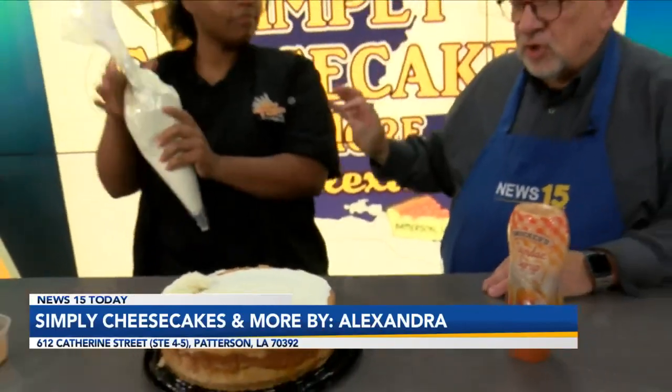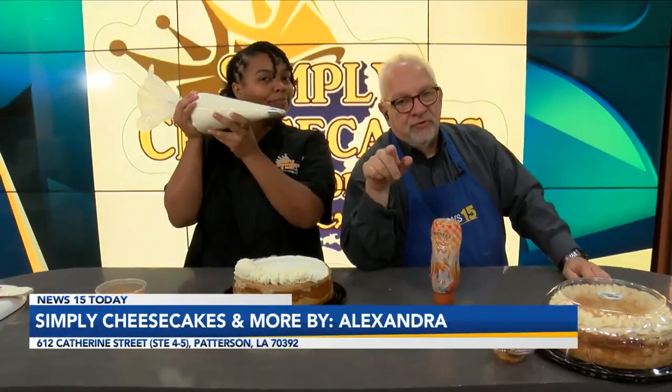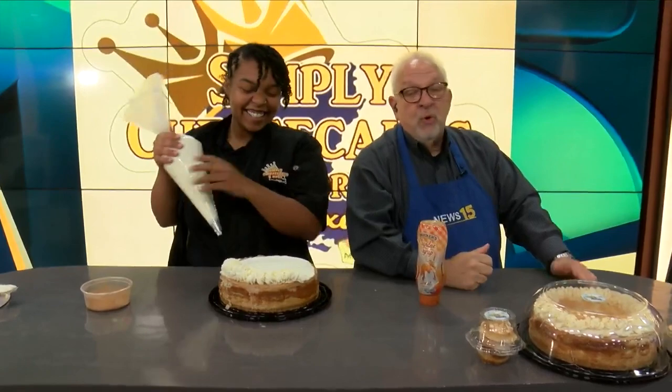Alexandra and I will work tirelessly on this cheesecake during the break. So we're going to go to Adam, who works tirelessly to tell us what the weather's going to be.